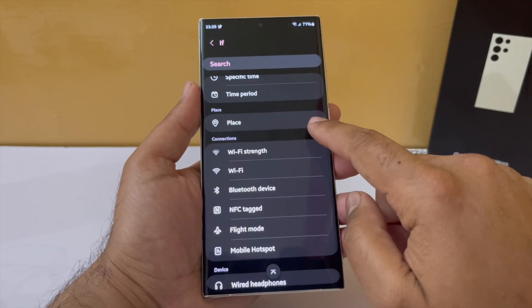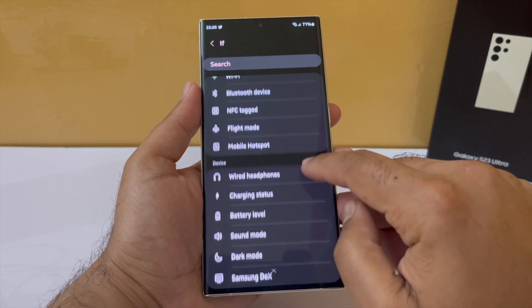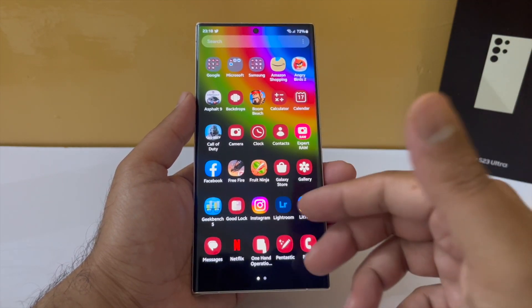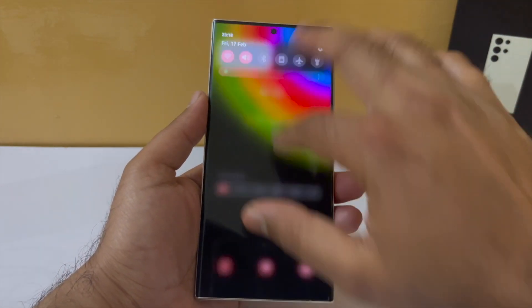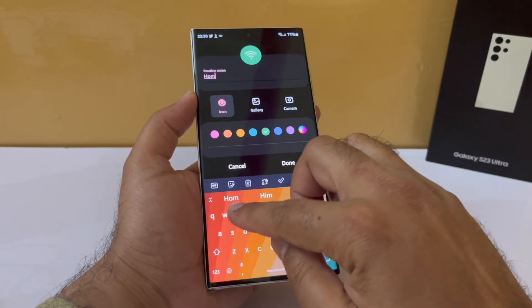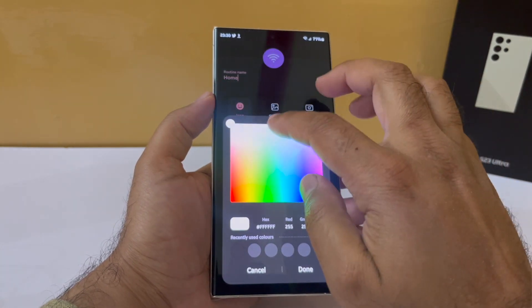Then add another condition to turn off location as well. Go back into connections and select Bluetooth, and set that to off too. So the rule is: if your phone is connected to your home Wi-Fi network, all of these things turn off. Just give this routine a name so you can identify it later, and give it a color and an icon if you want.